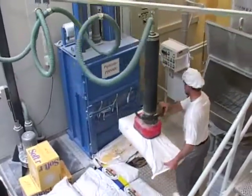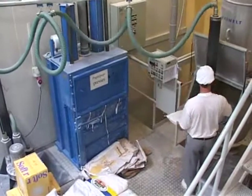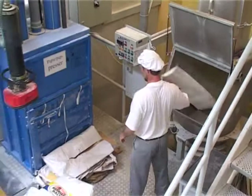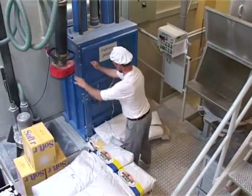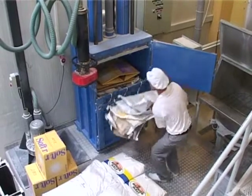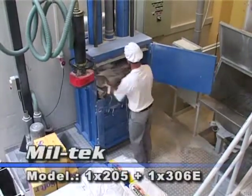This means that they no longer need to transport the sacks from the production to a container outside. Now everything can be done within the working area. This saves time and money, and it's good for the working environment.